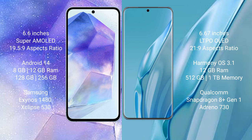Samsung Galaxy A55 comes with 8GB or 12GB RAM and 128GB or 256GB internal storage, powered by the Samsung Exynos 1480 processor with GPU Xclipse 530. Huawei P60R comes with 12GB RAM and 512GB or 1TB internal storage, powered by the Qualcomm Snapdragon 801 processor with GPU Adreno 730.